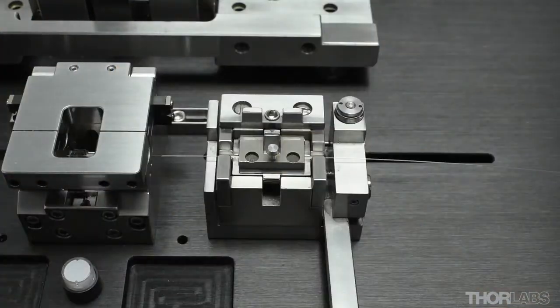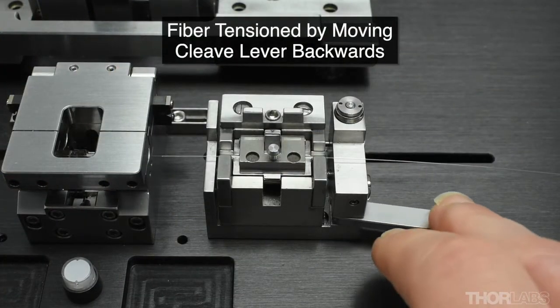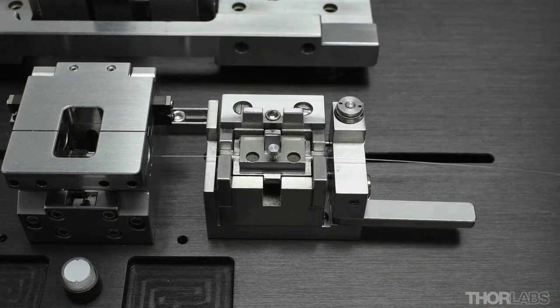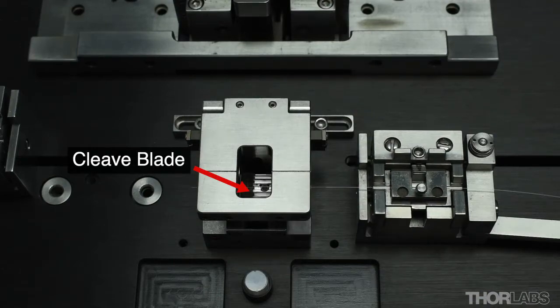The fiber is cleaved at the cleave station. A tension and scribe technique is used to cleave the fiber. The fiber is first placed under tension. A diamond cleave blade then slowly advances towards the fiber in a pecking motion. When the fiber is struck, the scribe mark propagates across the fiber, resulting in a high quality flat cleaved surface.